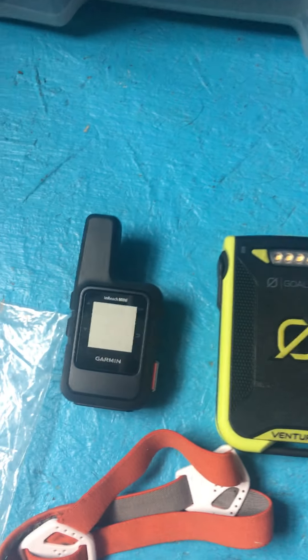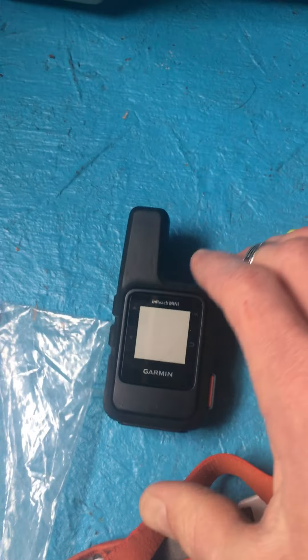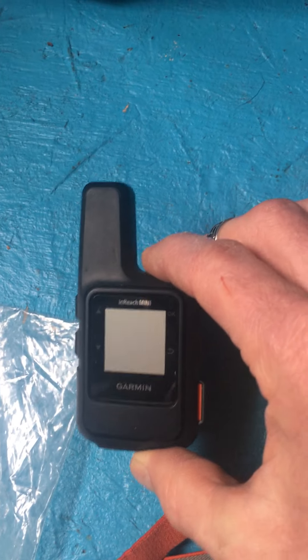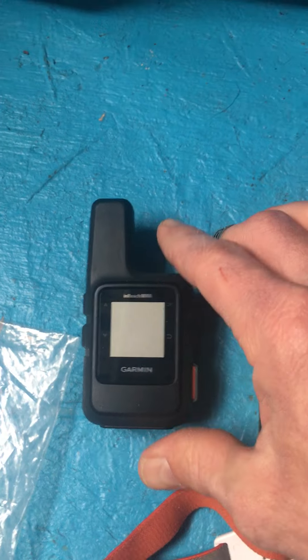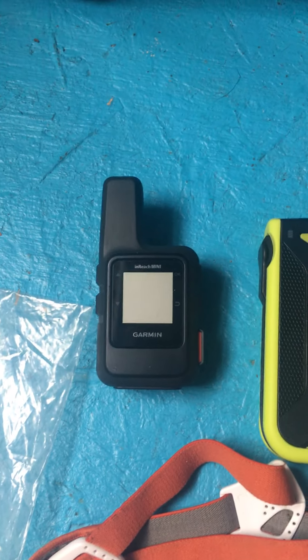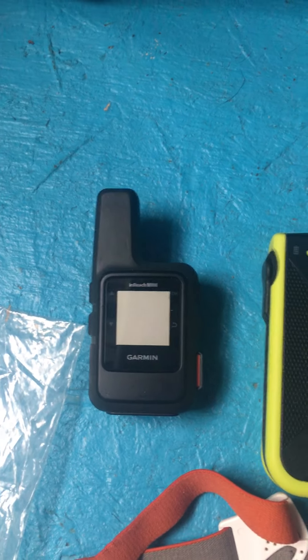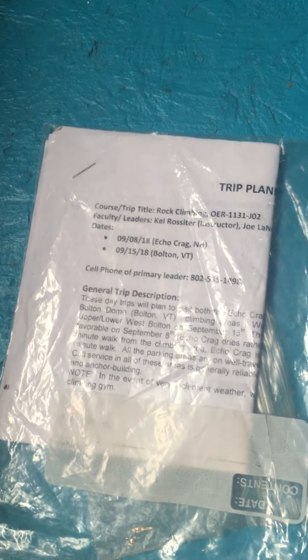Another thing is some kind of backup communication. This is a Garmin inReach Mini — an excellent device. Make sure you've got your communication covered and figure out whether your site has cell service. If not, you better have some sort of backup mechanism. And lastly, of course, an appropriate trip planning form with various emergency information that you would need for your particular area.